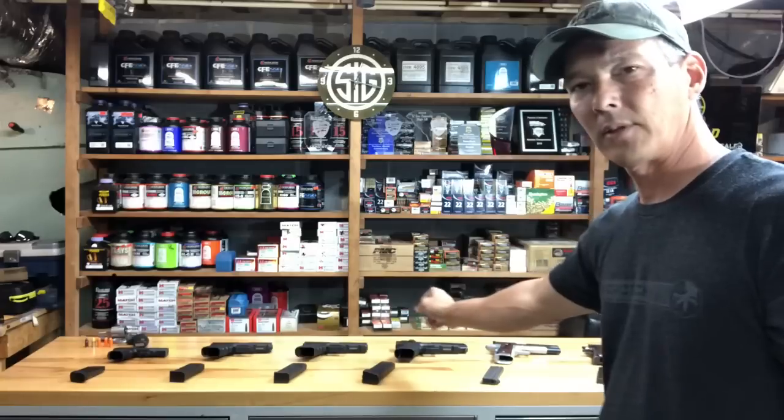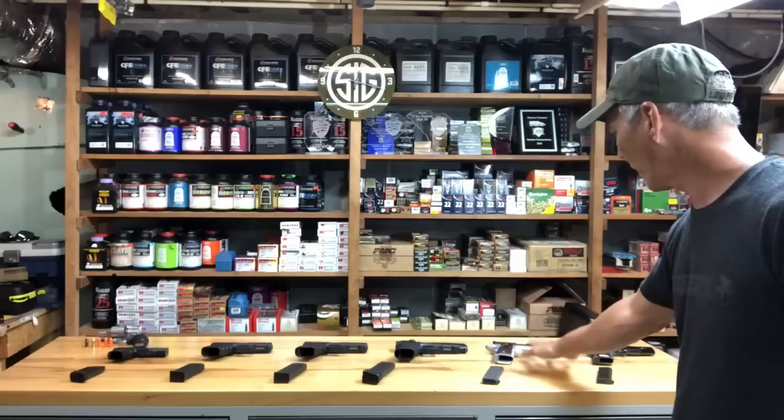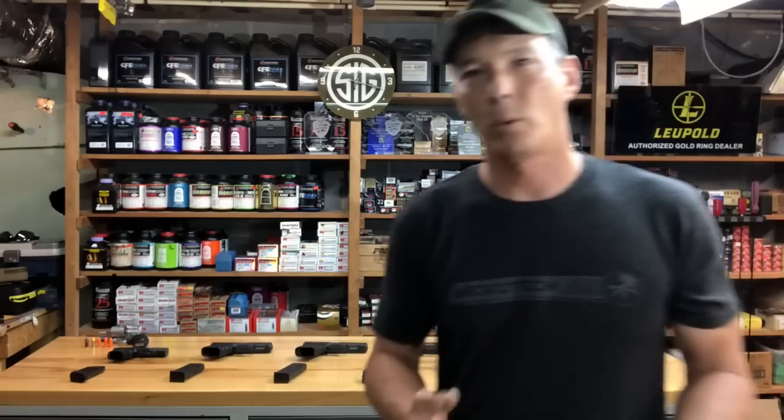We're going to start off with a SIG 365, then go to the Glock 19, Glock 17, Glock 34, and then we're going to get a little more difficult. We've got a Nighthawk Dominator, a 9mm, and then a classic 1911 in 45. I'll get my daughter, who weighs about 70-something pounds — really tiny — and I'm going to show you the easiest technique for her to rack and get a round into the chamber. If you have any questions, write them in the comments below.